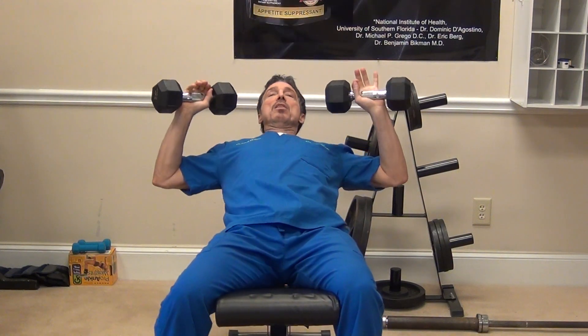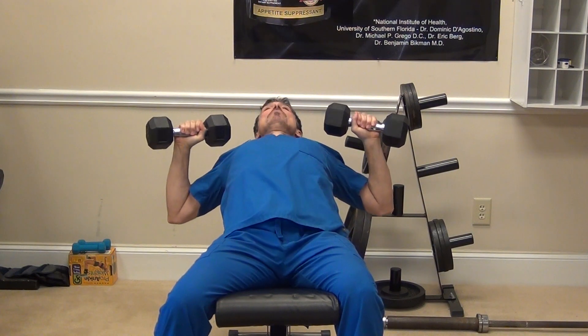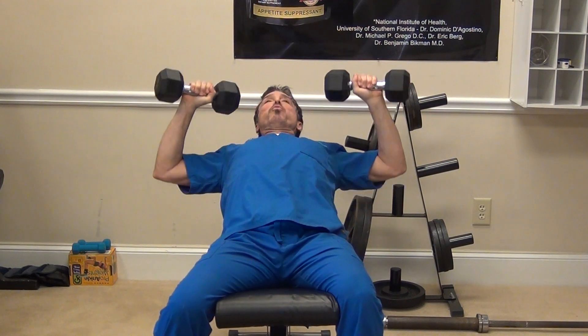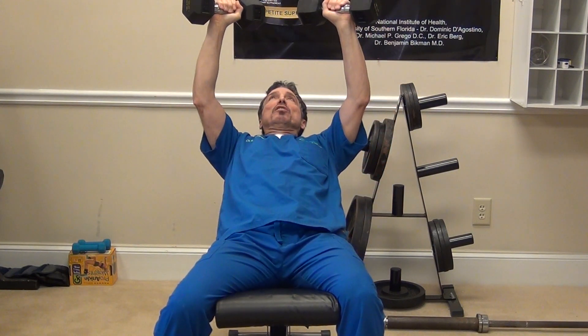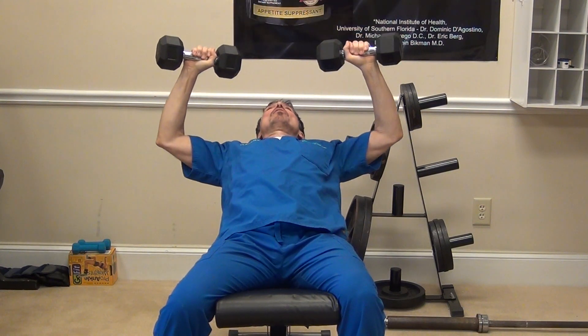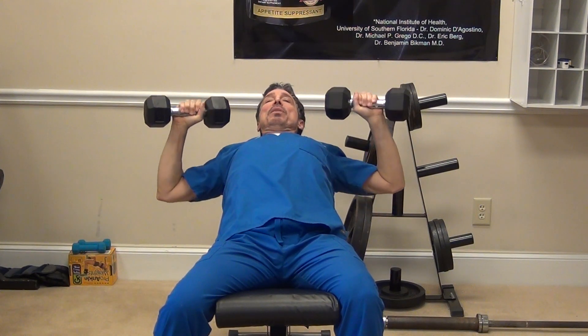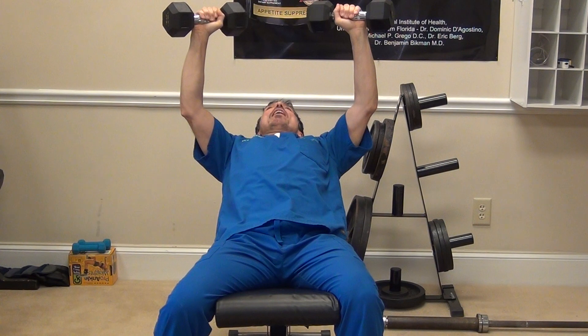We're gonna start off with a chest press. We're gonna bring the bar all the way down, breathing in, and then breathing out on the contraction. We're not gonna lock out — we'll cover that in another video. So coming down we breathe in, coming up we breathe out.